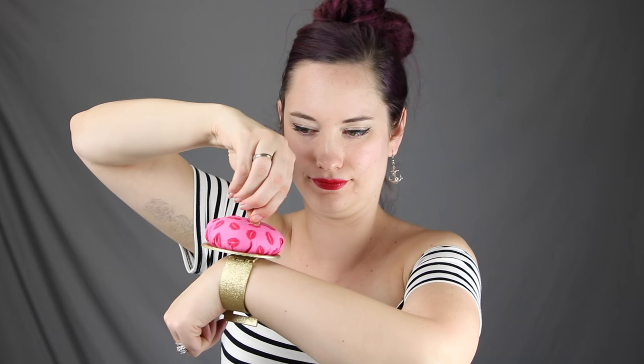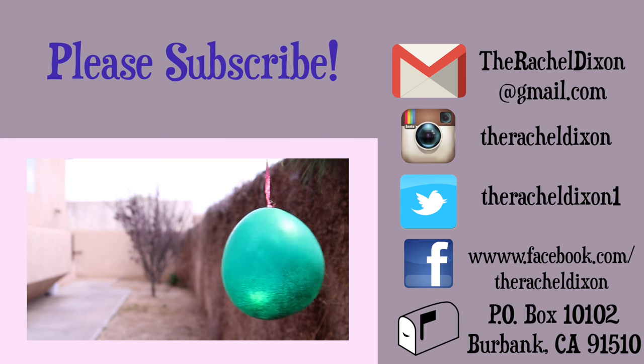So here it is — our final product! Our nice and stable industrial glued bracelet pin cushion. Since we used the can lid for the base there is no fear of stabbing yourself, which is great! And since we used the steel wool it sharpens your pins as you go, so you're not dulling them out all the time. Thank you guys so much for watching. Don't forget to subscribe and have a great day. Bye bye!